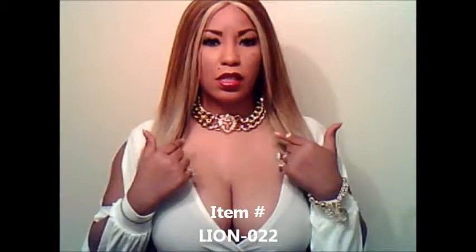This necklace measures at 18 inches from left to right, and that's only because of its long extender in the back. It is not made to fit low on the neck like a necklace — this is classified as a choker.